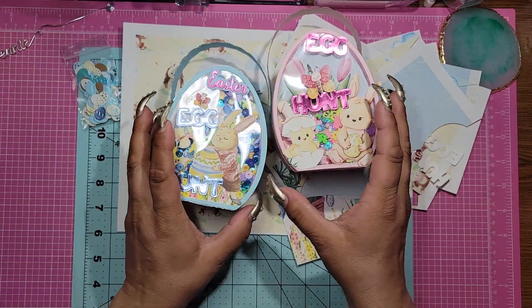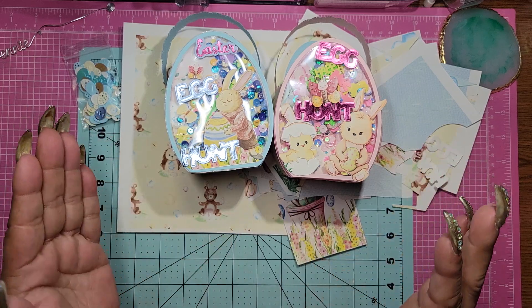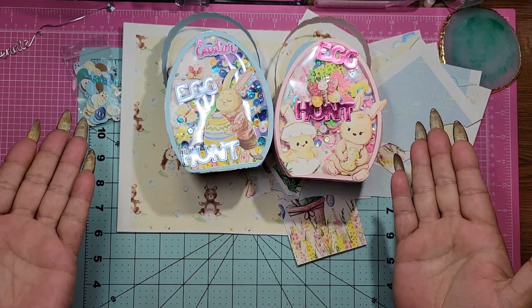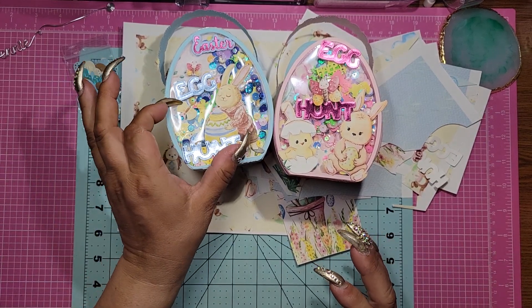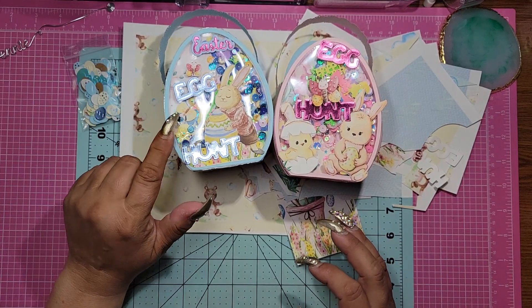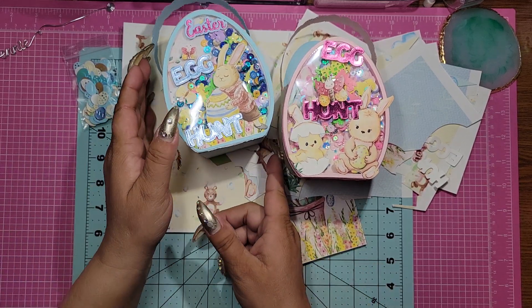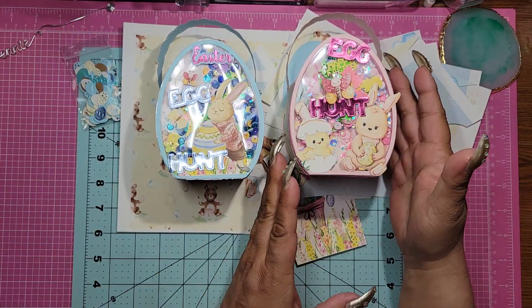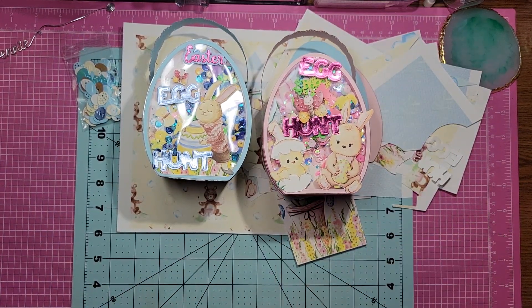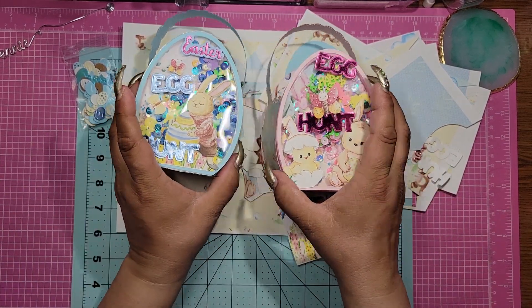I just went absolutely nuts with the shaker bits, but I love them. I think they're adorable, so I just redid the images and put them on the outside — I thought that was super duper cute. And here's a yellow butterfly that's underneath this, and then another little cute butterfly. This one says Easter egg hunt, this one just says egg hunt. I love them. Did the blue for him, the pink for her, and I think these are adorable.